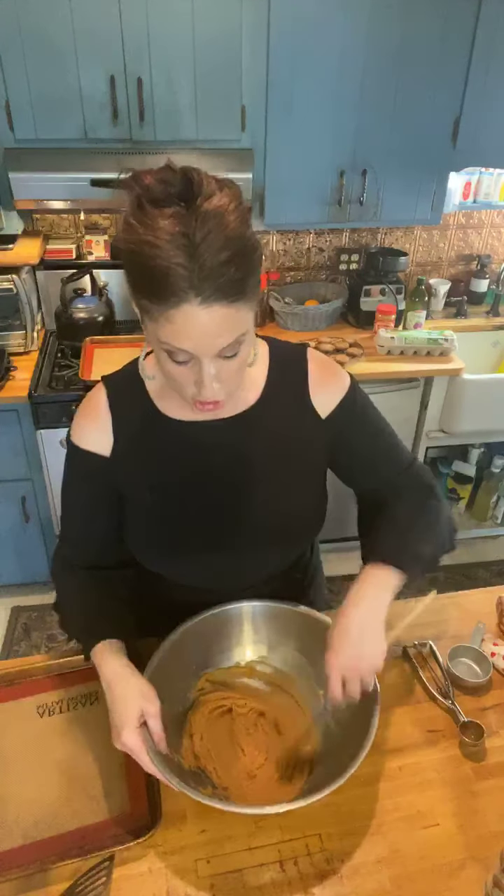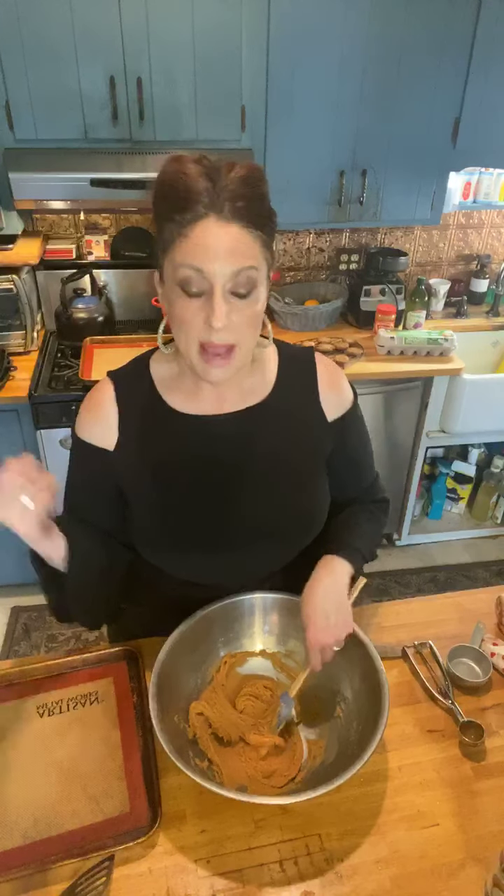You can put vanilla extract in if you want. You could add oatmeal — I've seen people add oats. Last time I added chocolate chips. You could add almond flour, almond butter, cashew butter, pecan butter, macadamia butter — all sorts of nut butters. Just know that changing the butter may affect the temperature and cooking time a little, since this recipe is calibrated for a cup of peanut butter, a cup of sugar, and one egg.